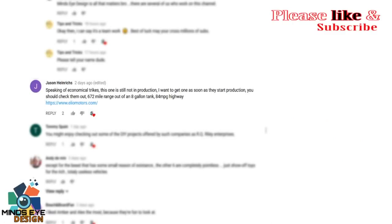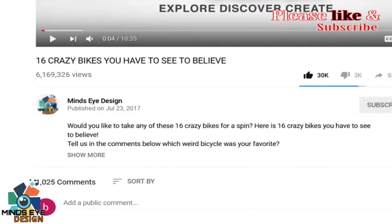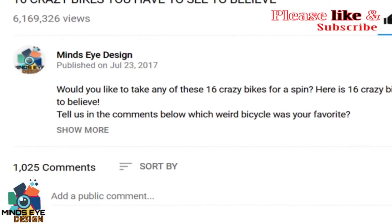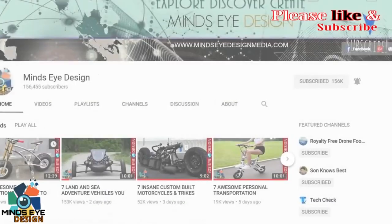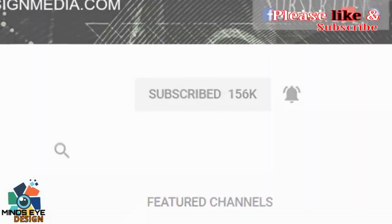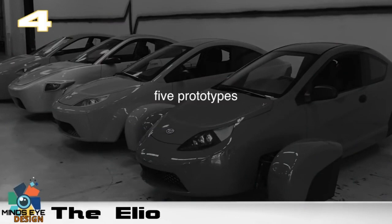Hey guys, I just wanted to give a shout-out to Jason Heinrich — Jason, I'm hoping I'm saying your last name right. Jason is a Mind's Eye Design subscriber who left us a comment on our 'Seven Land, Air, and Sea Vehicles You Have to See to Believe' video and suggested an idea to share in this video. Just like him, you can leave us a comment with any idea and we might feature it in an upcoming video. There's nothing special you have to do — just be a Mind's Eye subscriber and leave us a comment. Thanks again, Jason!